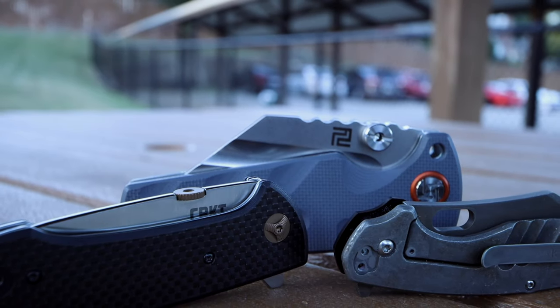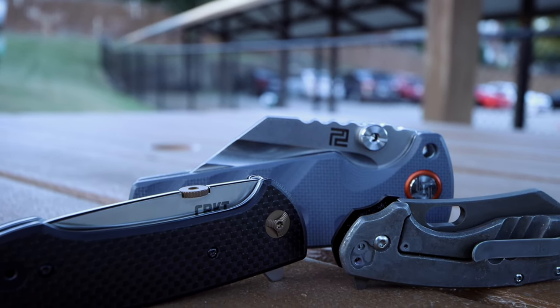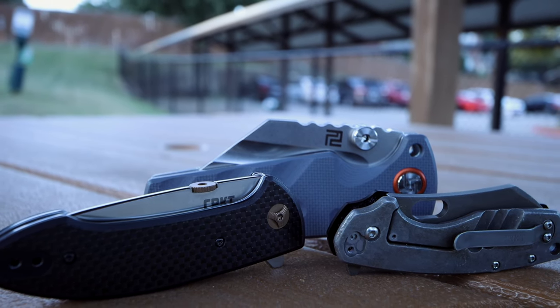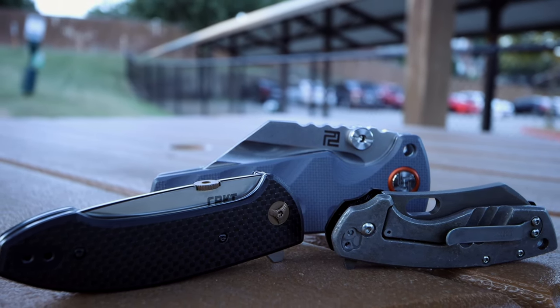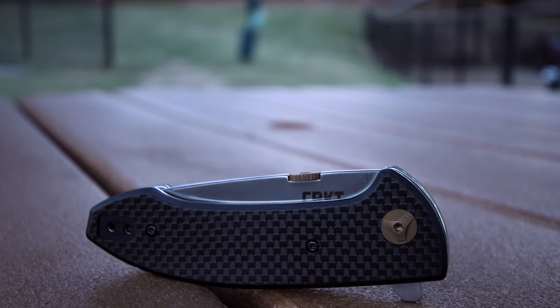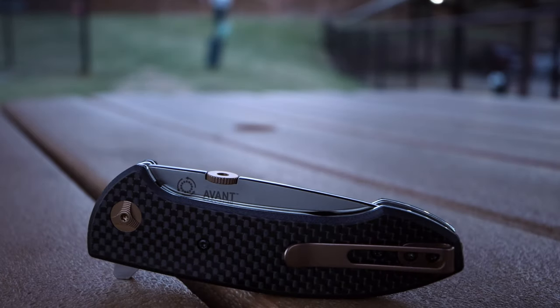Welcome back to the channel — you're here with the Fuller Fanatic. I recently uploaded a video about flipper knives being drop shut, and after receiving many comments as well as messages from subscribers and Facebook peers asking in my opinion what is one of, if not the best, drop shut folder that doesn't break the bank — to be honest, I believe the Avant by CRKT is a great and recommendable candidate.